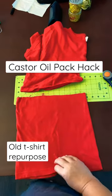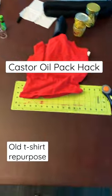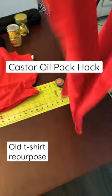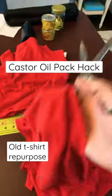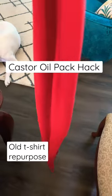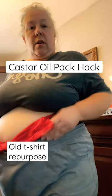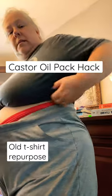You've got two pieces. Take this piece — see how it's round and open? Take your scissors and cut, which gives you one big long piece. Put your castor oil on your wool. Then you just tie it on, just like that. And it stays in place.